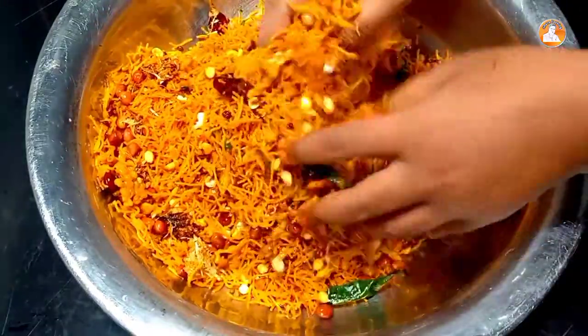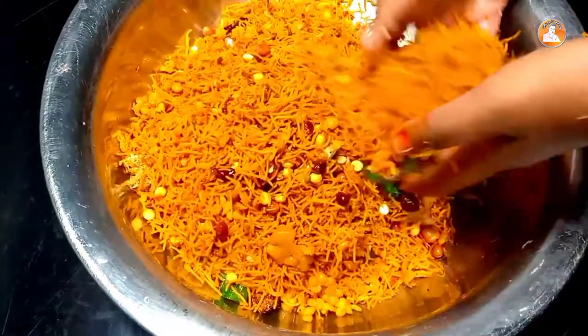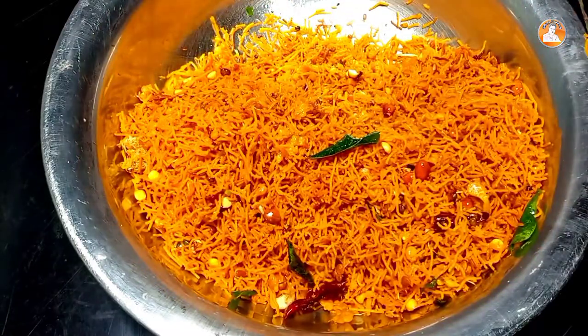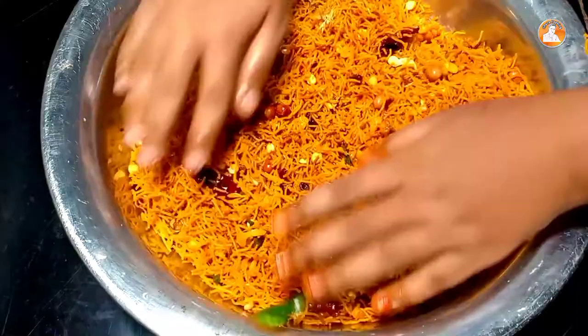Hi friends, welcome to the video. We are going to show this recipe. It is not a savory taste — it is a very sweet recipe. This is a very simple recipe. We have very good ingredients in this video. Let's start the video.